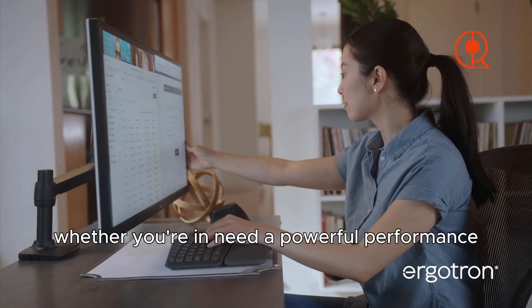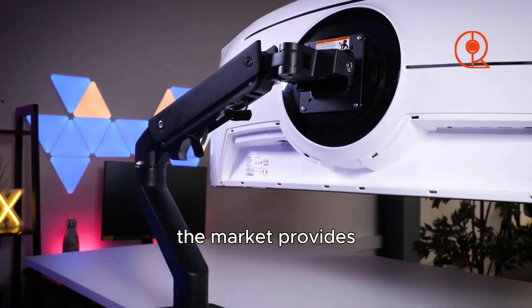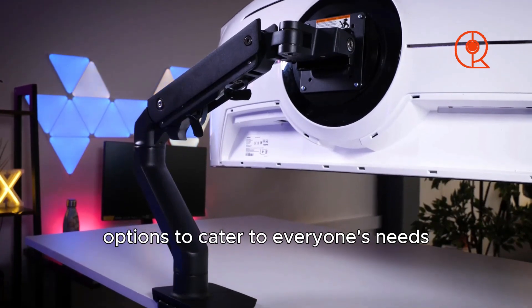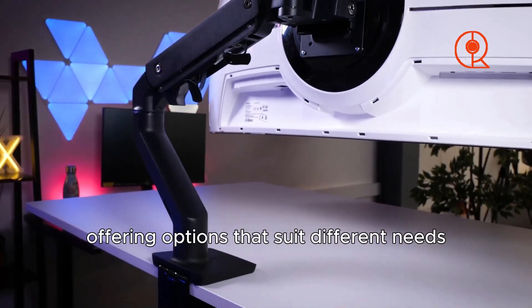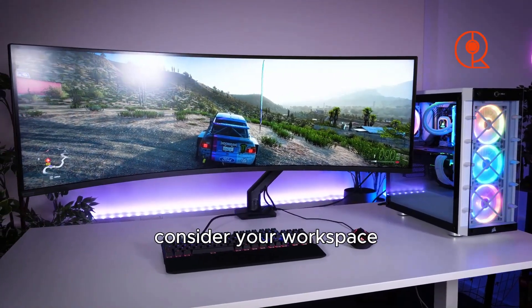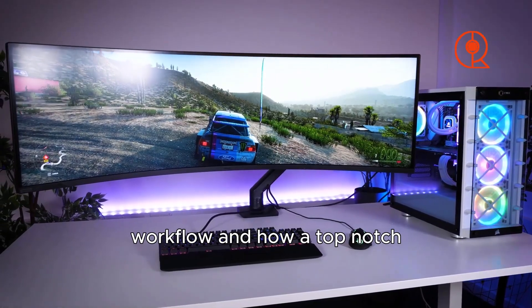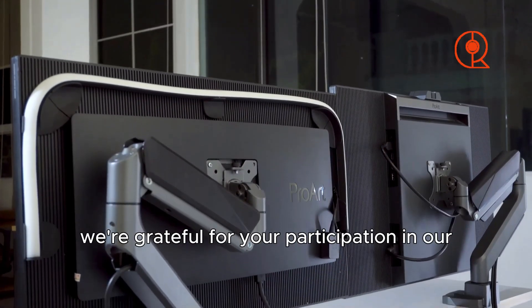Whether you need powerful performance or a sleek dual-monitor setup, the market provides options to cater to everyone's needs. The realm of monitor arms is progressing, offering options that suit different needs. When deciding, consider your workspace, your workflow, and how a top-notch monitor arm can enhance your overall experience.